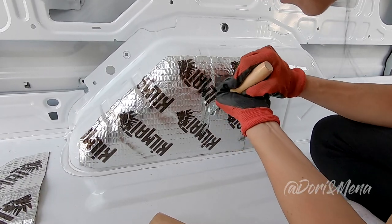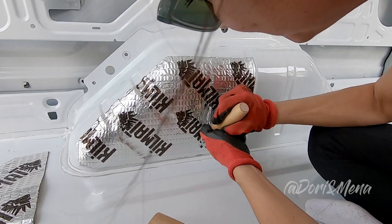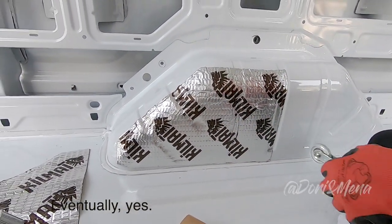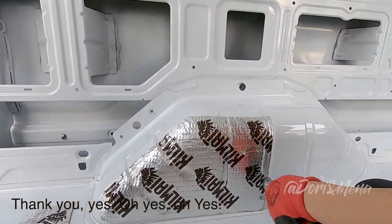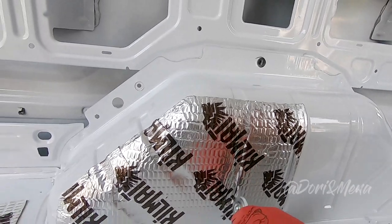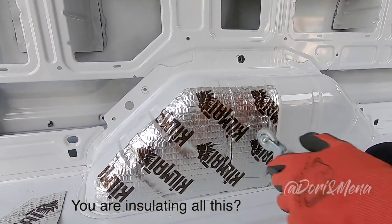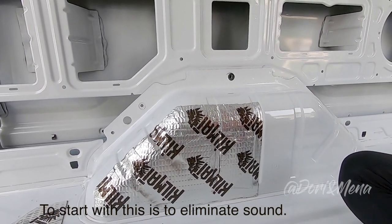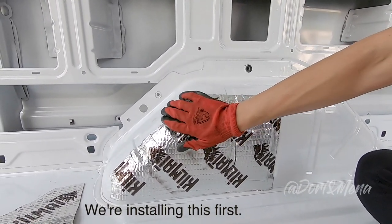There seems to be an air pocket in there — oh well, it'll be fine. We install the sound deadening first to eliminate that tin-can noise, and then we're going to do the insulation and floors. On Friday we also have two fans to install, one here and one there, plus the solar system. It's going to be good.